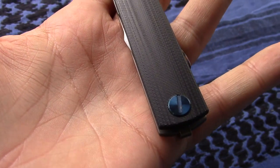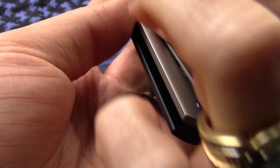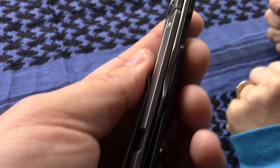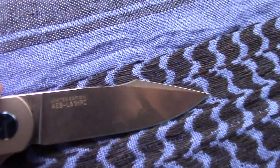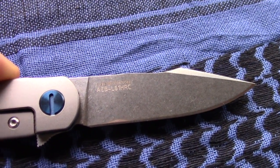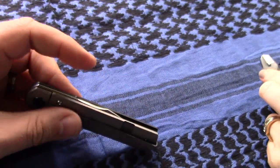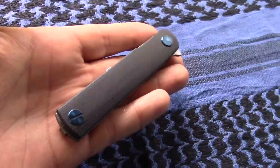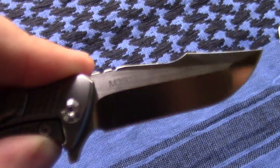We know nothing about it — not even the model. There's the flipper tab; there is no other way to deploy this knife. Let's give it a flip. Kind of a spear point with a little swedge on there. A-E-B-L, 61 HRC. So that's going to be fairly hard on the Rockwell scale — 61 is very high up for edge retention. It says Limited Edition. I don't know a ton about AEBL offhand, but I want to say it's like a Swedish steel, and 61 is going to be up there.